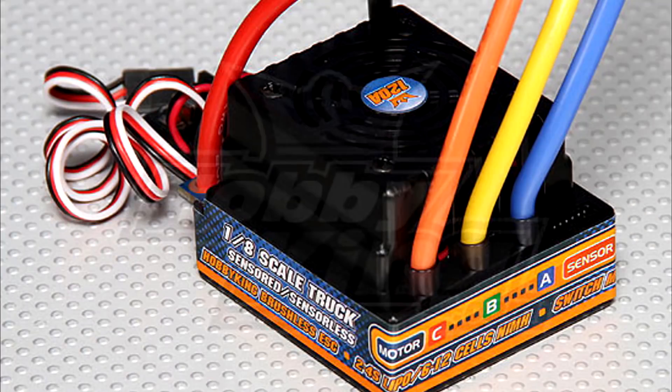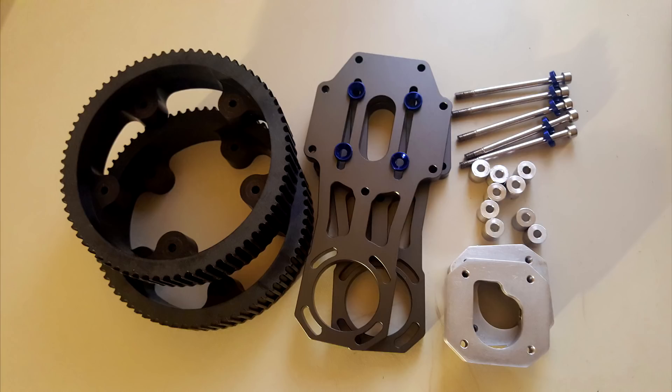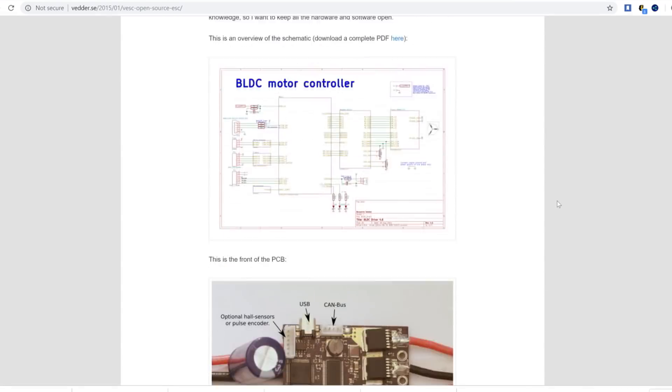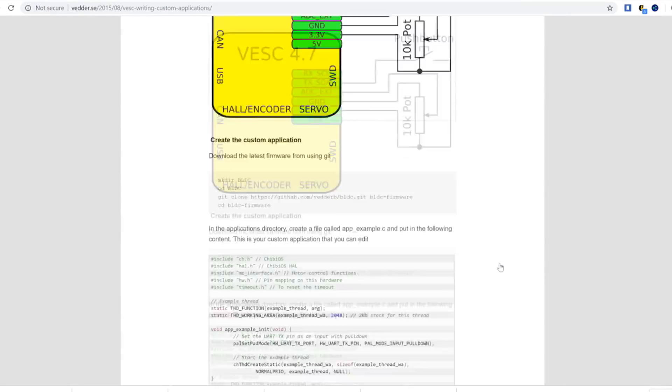After so much research, so many experiments, different EACs, calculating gearing, motor settings, and so many failures, I finally found two best options that work reliably and are easy to configure for electric portable vehicles.